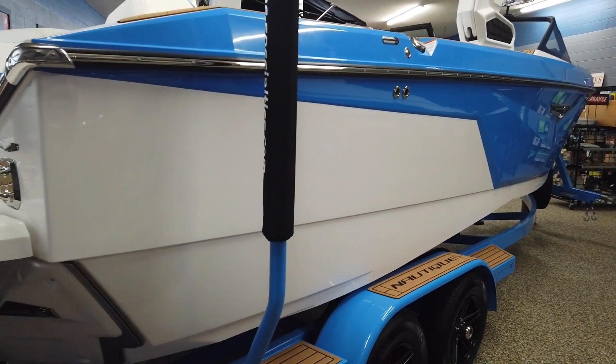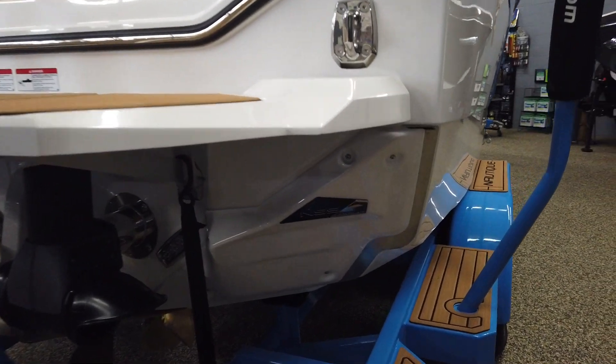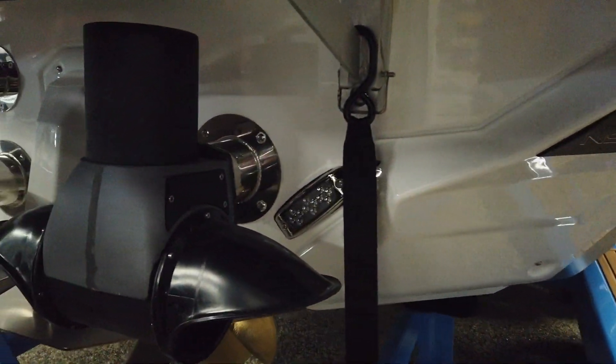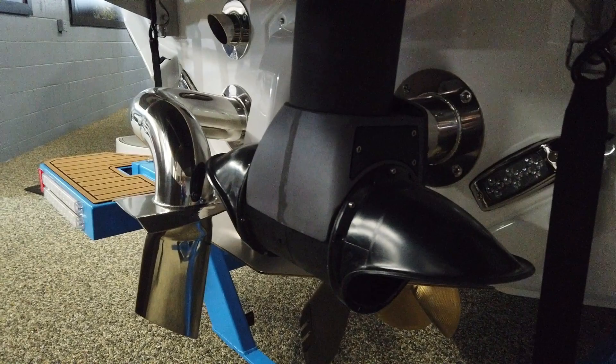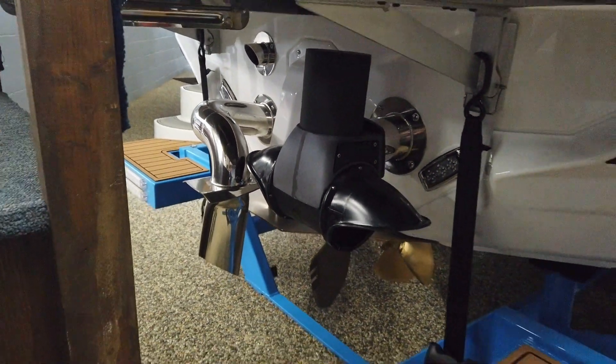Good looking boats — I really like the lines on these. You've got your NSS plates back here, underwater lights, a stern thruster, surf pipe — all the goodies.